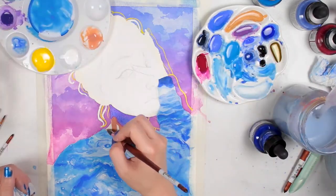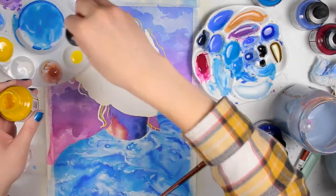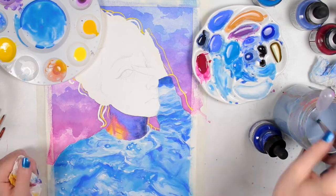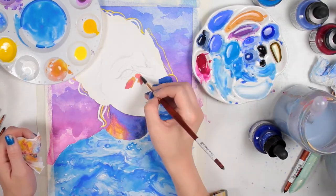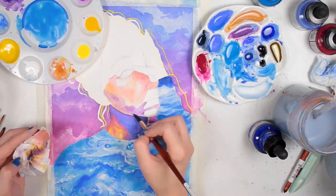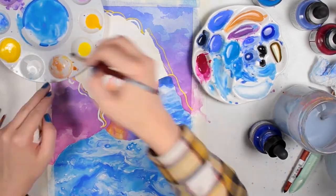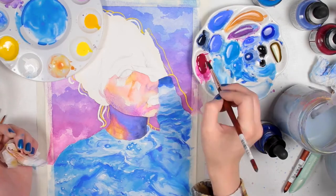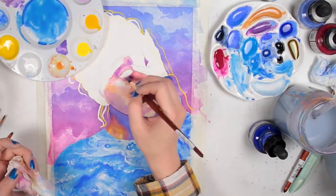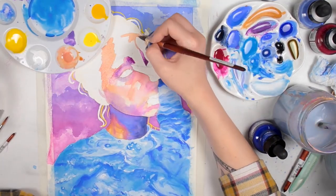Once I was done with the shirt, I moved on to the skin tones. Skin tones are my favorite thing to paint. When you look at skin, you can see so many different tones and colors — there are purples, blues, oranges, yellows, greens. I love to exaggerate and bring out those colors. I think it makes skin look more interesting and more vibrant, and you can really play with the tones that you exaggerate and use that to create the overall tone and atmosphere and feel of the piece.